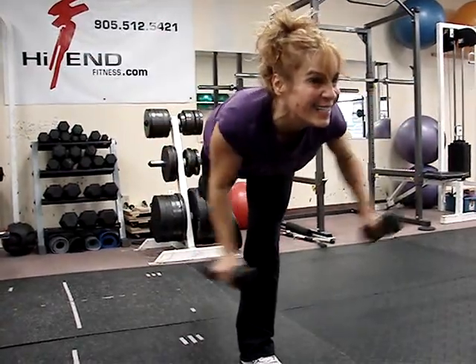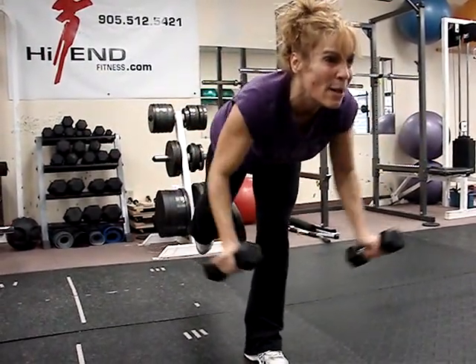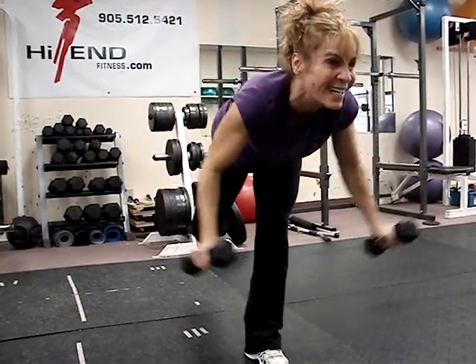Keep that back leg up, keep your belly sucked in, keep that core squeezed tightly, and pull the dumbbells as wide as you can. Good job.